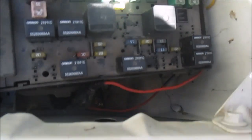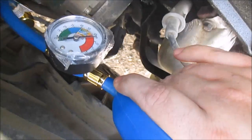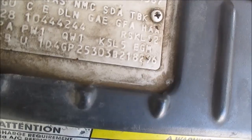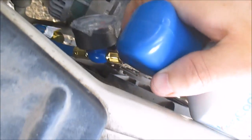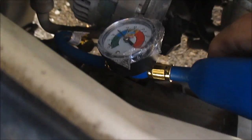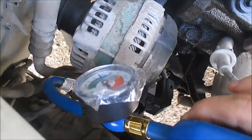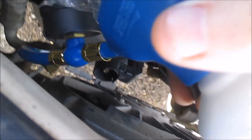I've got the system running. I'm going to jump this out again — that'll kick on the compressor. Compressor's running. Now I should be able to crack this valve. It's getting real cold — the refrigerant is flowing. It's starting to go up — it's in the blue. Got to hold that valve in.